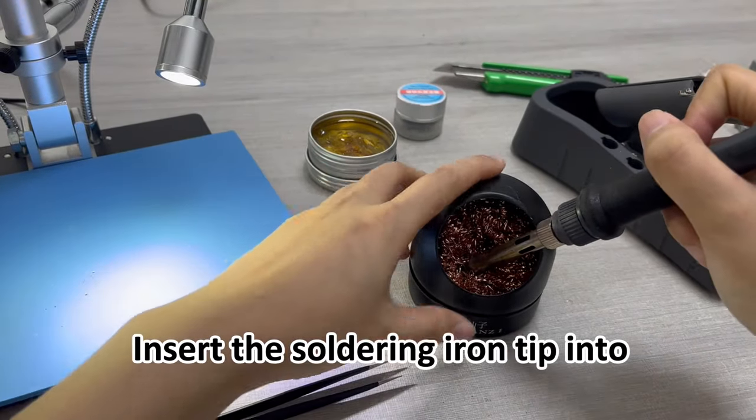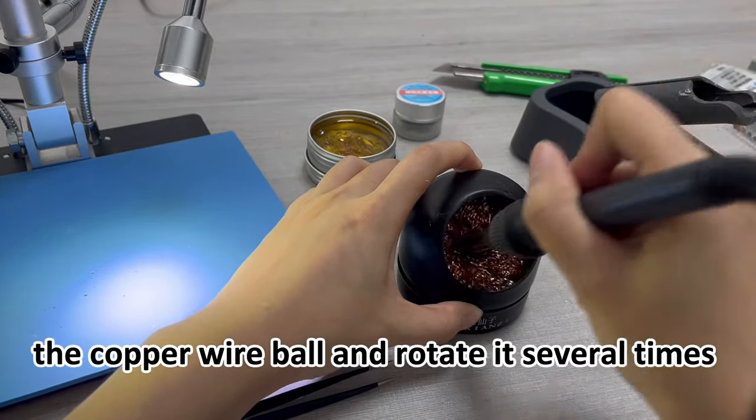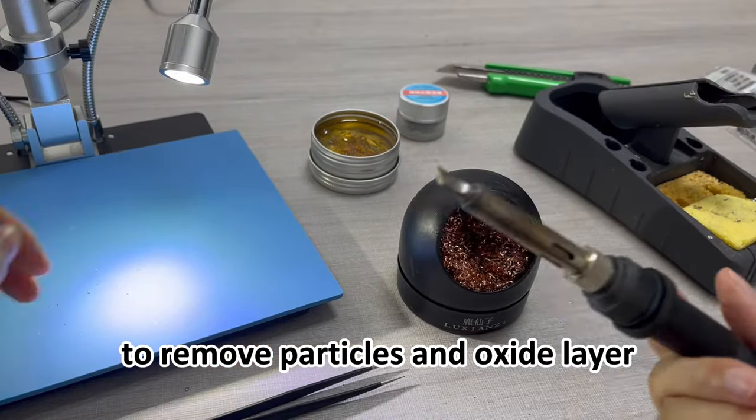Insert the soldering iron tip into a copper wire ball and rotate it several times to remove particles and the oxide layer.